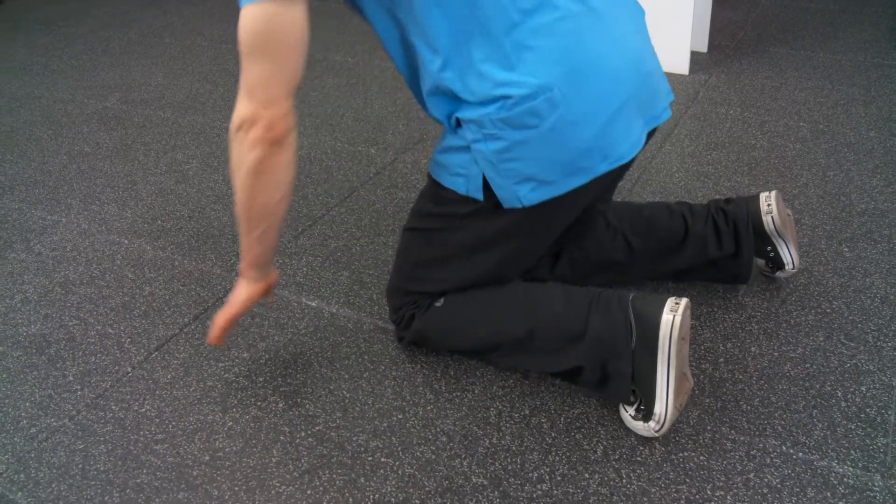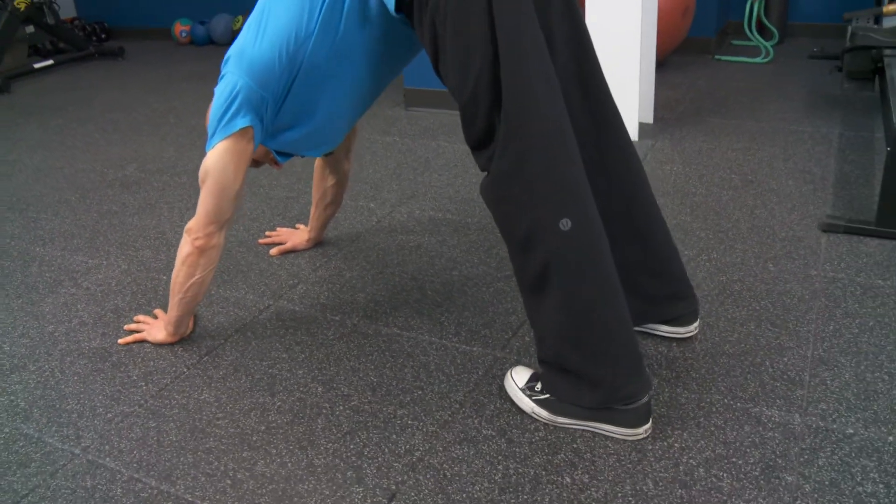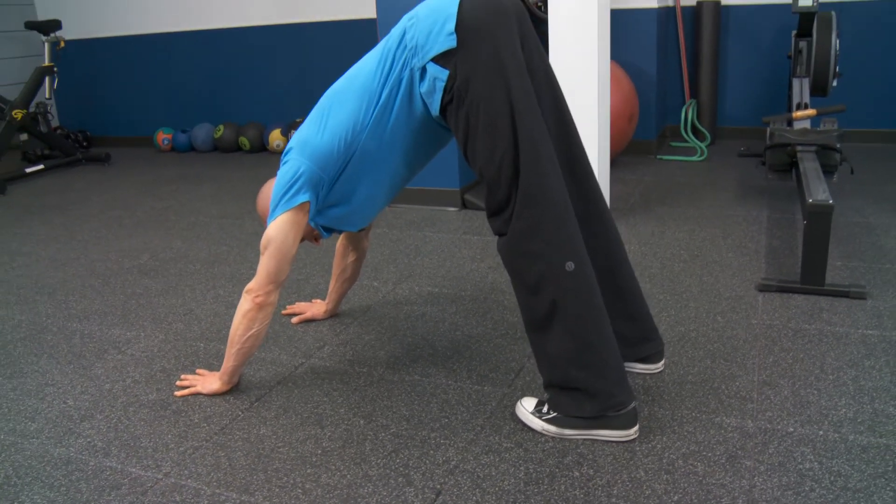And then Part B — you can go into the exact or a similar position, but in this case your feet will be about six to eight inches apart.